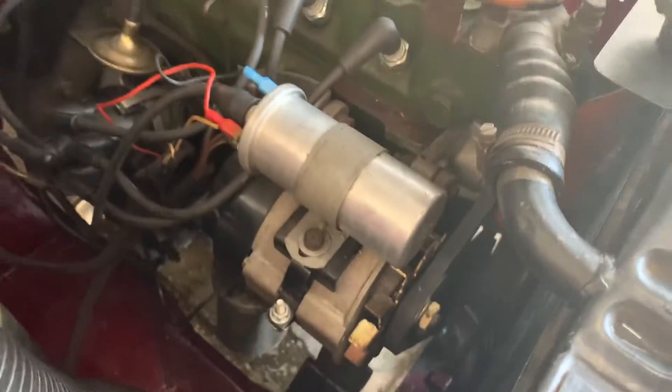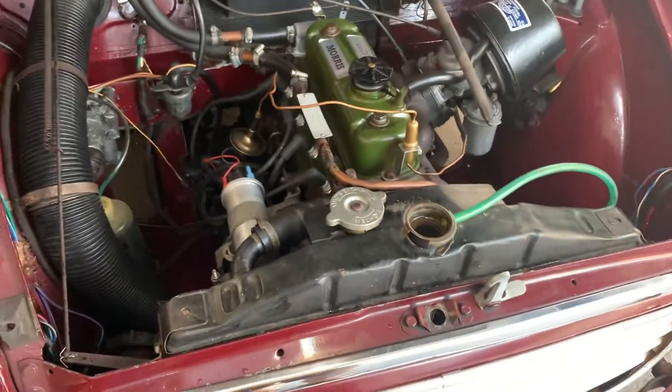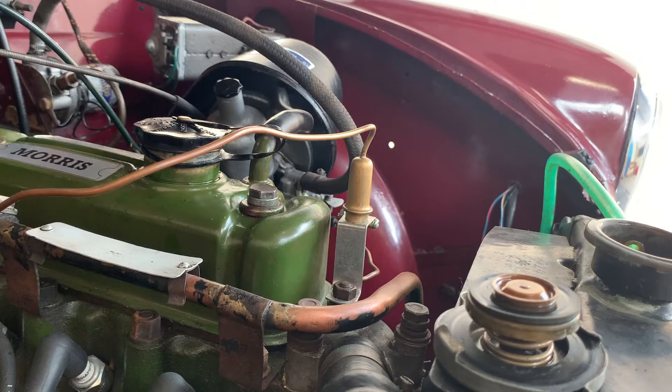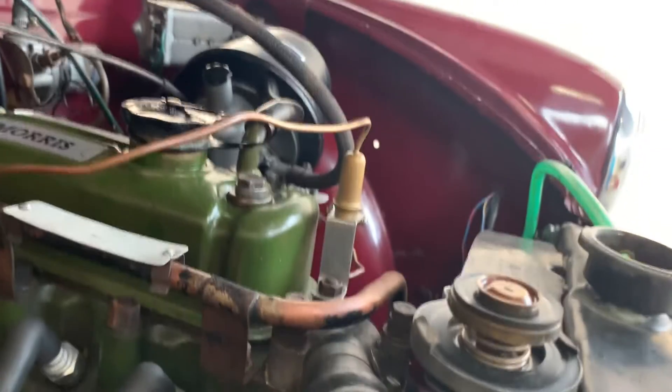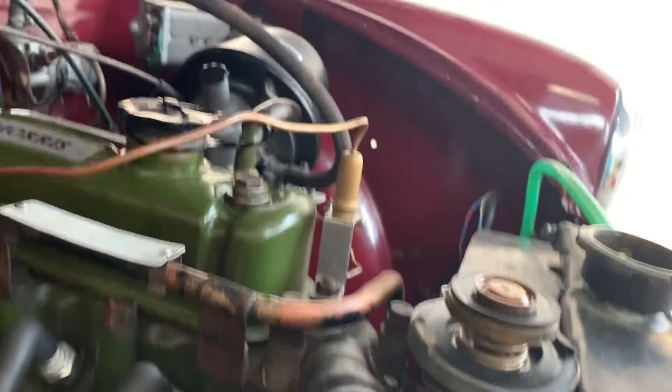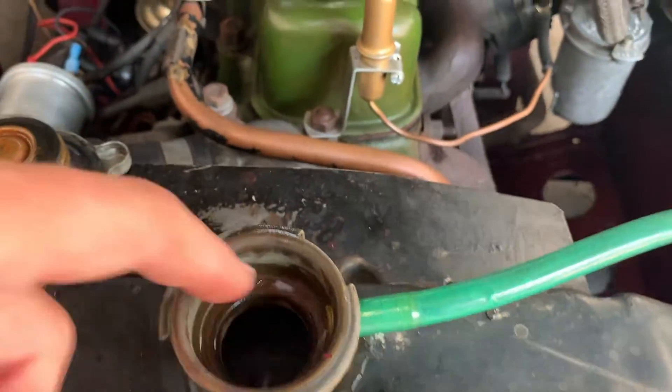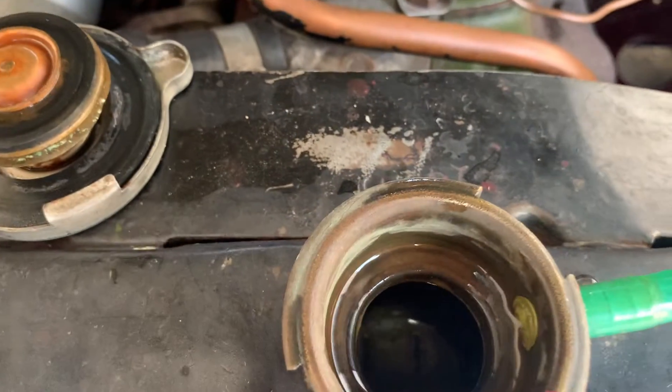It's dried out fairly well in there. I don't like having water in the engine bay going over all the electrics, but I've let it dry out and I hope that job has been a success. Oh yeah, it's dried down already, so that's great.